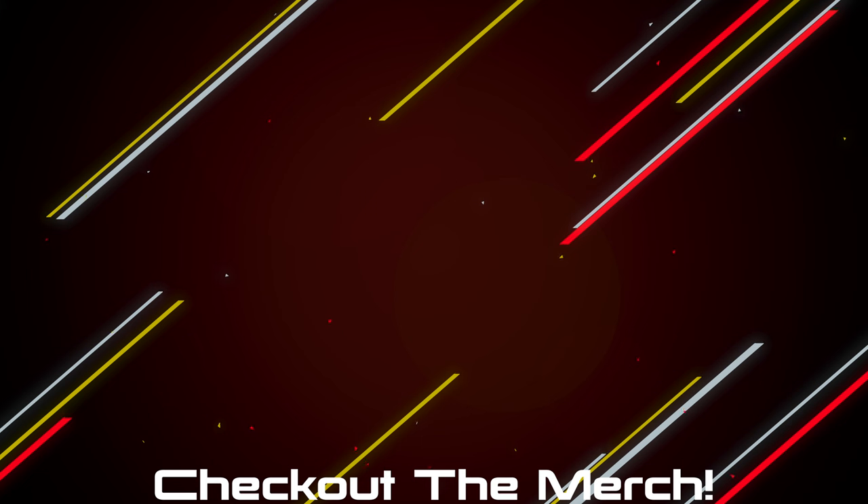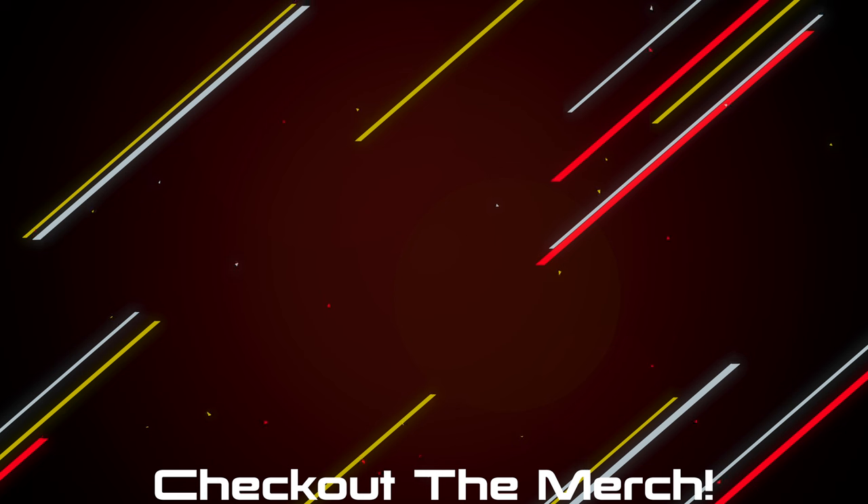If you want to pick any of the products up they will be linked down below. If you want to further support the channel, check out the merch — I made shirts and hoodies that look and feel great, and I only put my name on something if I'm really proud of it.